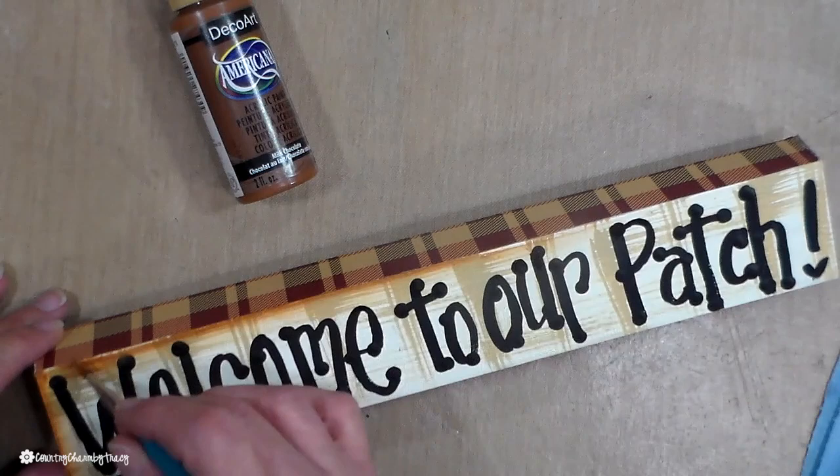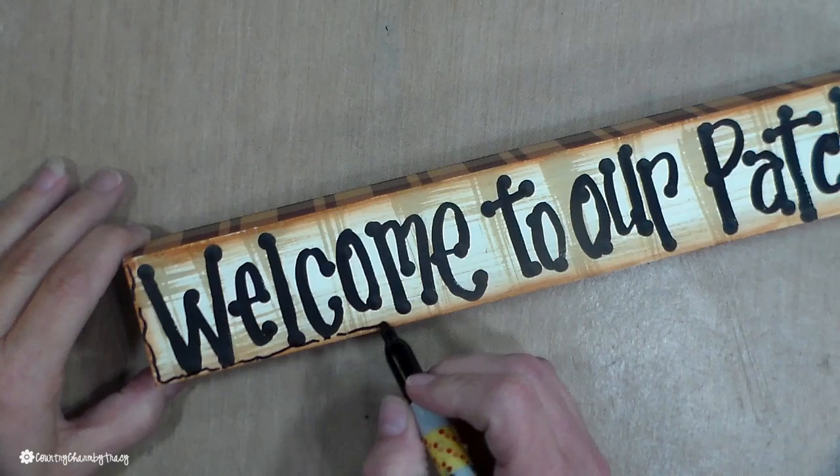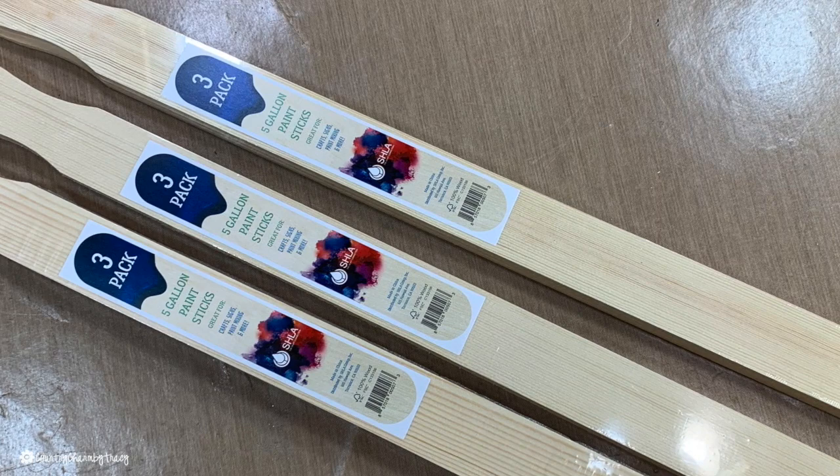I'll let everything dry, then go back in and do some shading with my Americana milk chocolate paint — I love the look it gives my projects. Then I pull out my fine Sharpie marker because I love to doodle on my projects. It's just part of who I am.